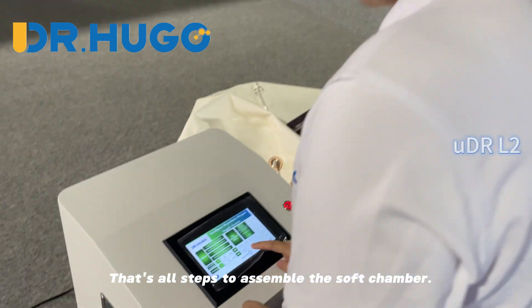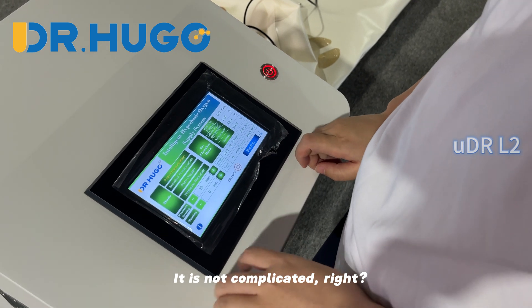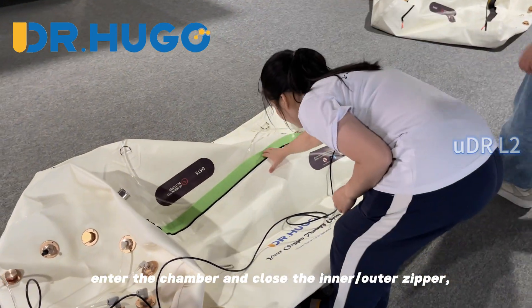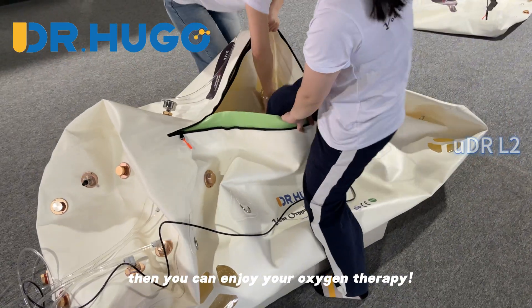That's all the steps to assemble the soft chamber — it's not complicated, right? Turn on the machine and set up the pressure. Enter the chamber and close the inner and outer zipper. Then you can enjoy your oxygen therapy.